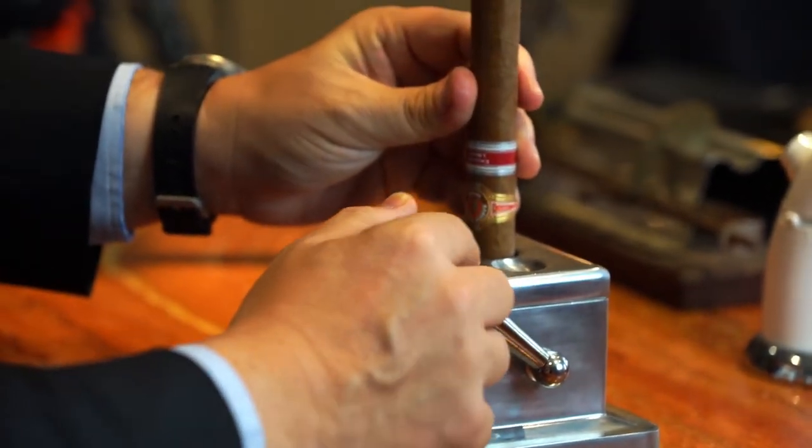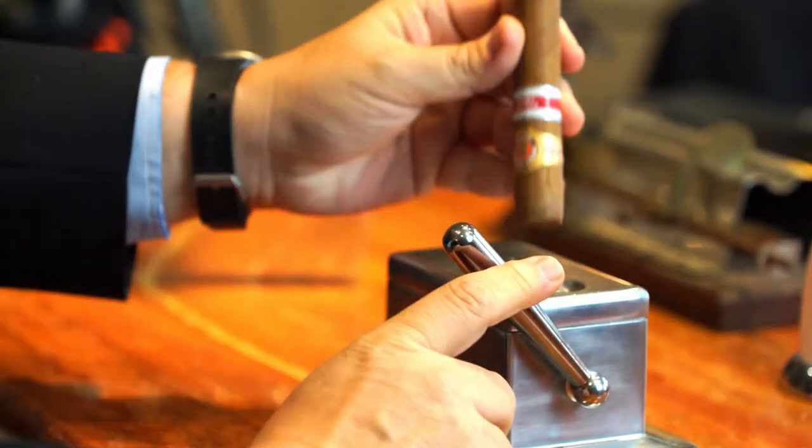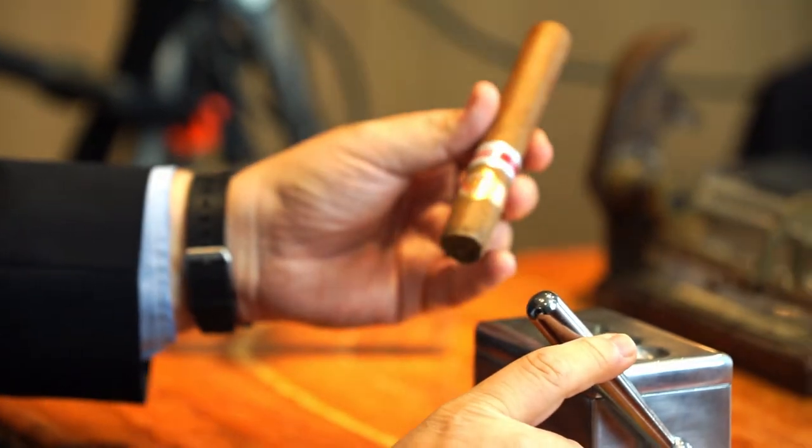So you just pop it into one of these holes, depending on what size of cut you like. You pull the lever down and you've got a perfectly cut cigar. This cigar is a brand called Ramon Alonis, which is quite a strong brand, but I've just had a coffee. It's quite good after a coffee to have something with a bit of bite — nutty, chocolatey, coffee-ish sort of taste.